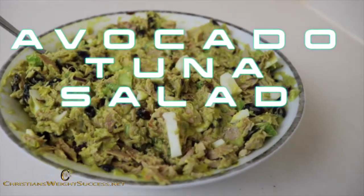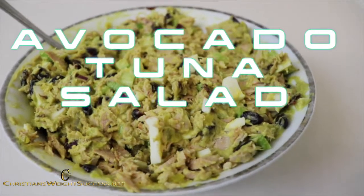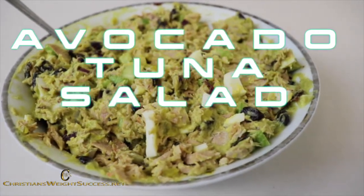Thank you for joining me. I am Christian Evans and I want you to have a successful day. Today I will be showing you how to make this avocado tuna salad.